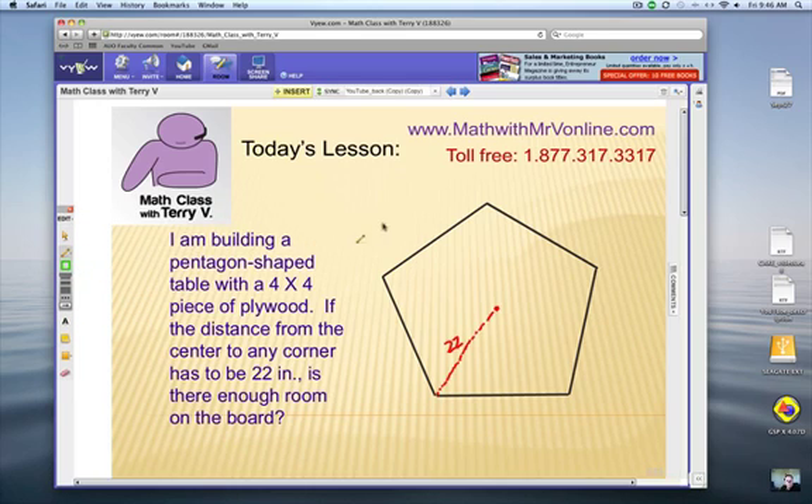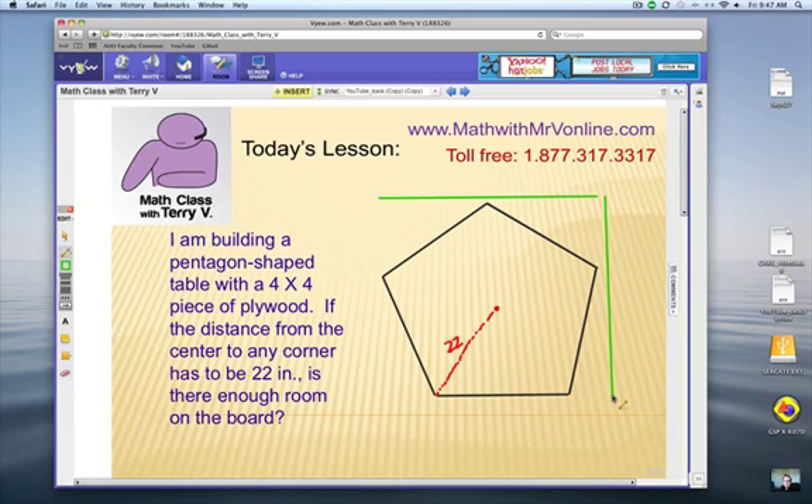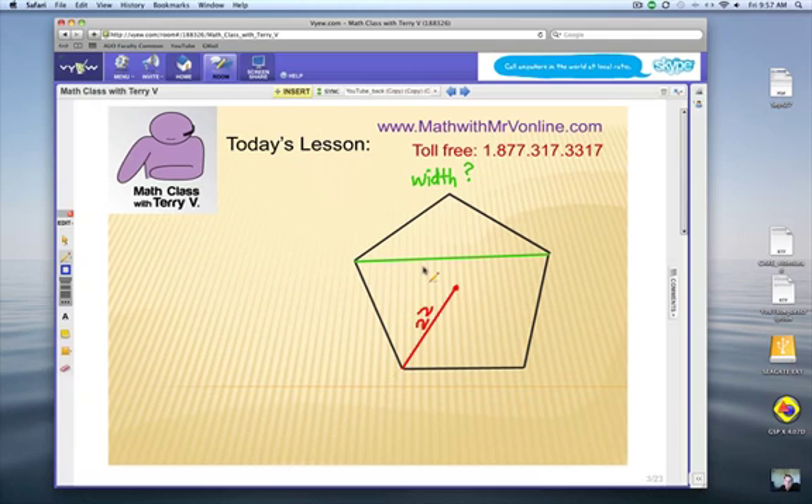We're going to look at the widest part of this pentagon, from one vertex across to another vertex, and figure out if it can fit on a 48-inch board. We also need to know whether the height of the pentagon — from the peak vertex straight down — is less than 48 inches. So let's see how to solve this. First, we need to find how wide the pentagon shape is, shown by the green line going across.